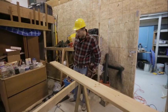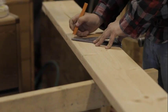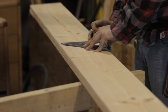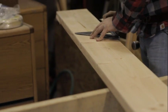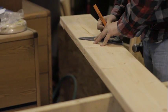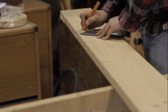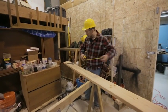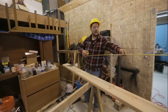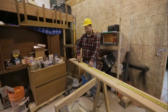We'll go back with our speed square now and mark all these out. This end one — this edge of the two-by-four is also going to act as our cut line. Just to double check and make sure our layout is good, we'll hook on the end of the board and make sure we have exactly 14 feet — which we do.